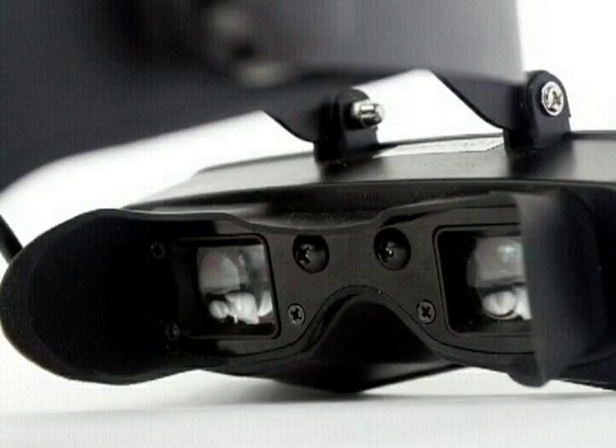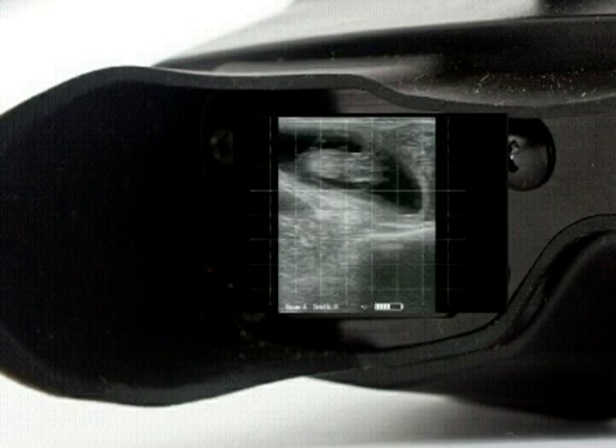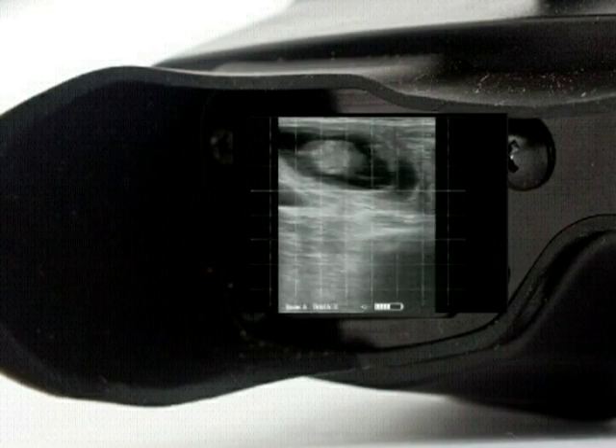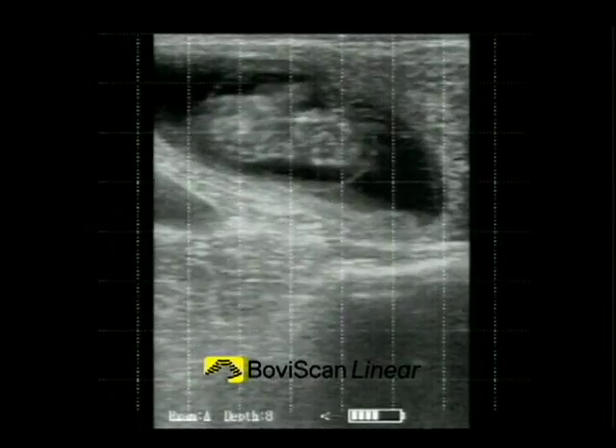Ojo goggles provide a high-resolution 640x480 VGA display as shown in this simulation. With this quality of image, BovaScan Linear with Ojos can be used for all your bovine repro work.